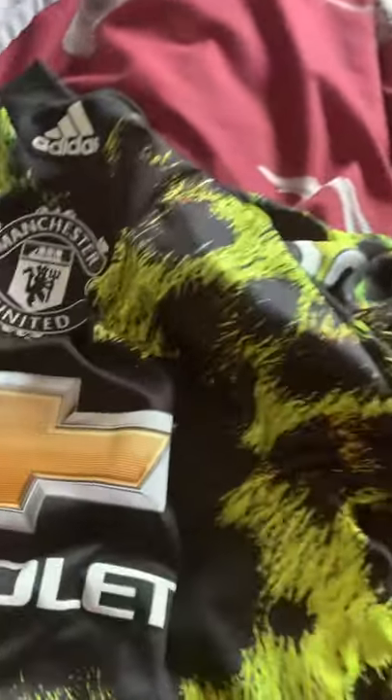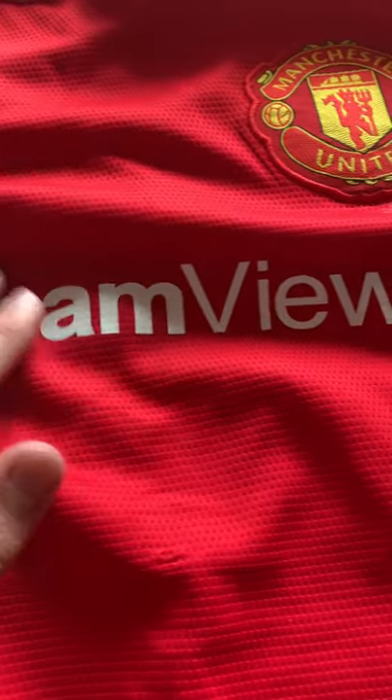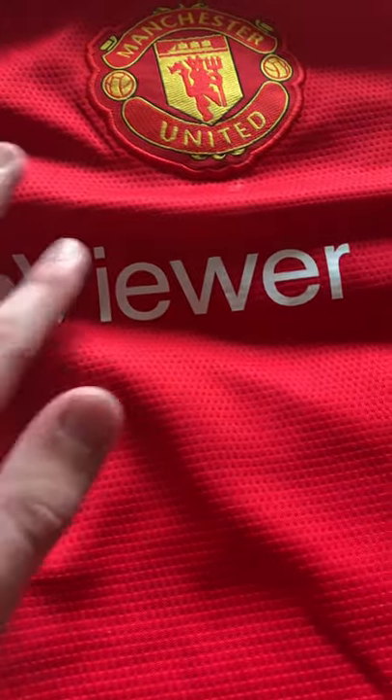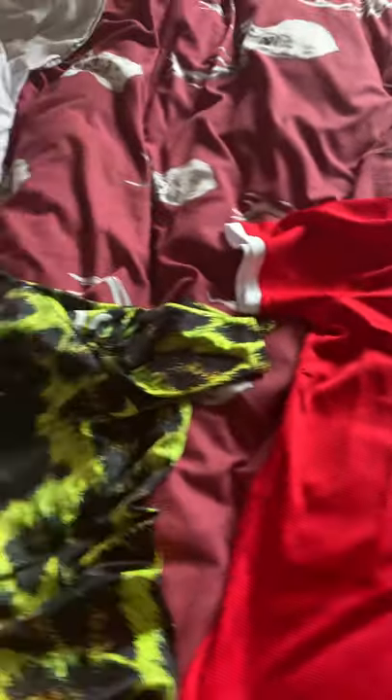Of course, we still have the TeamViewer logo on there, and the way the TeamViewer logo seems stuck on, you would feel it's probably identical to the normal shirt.